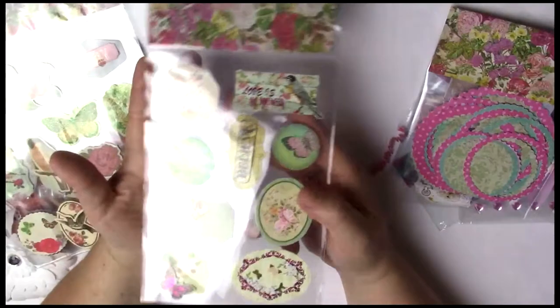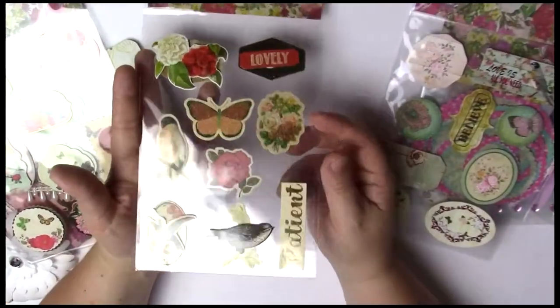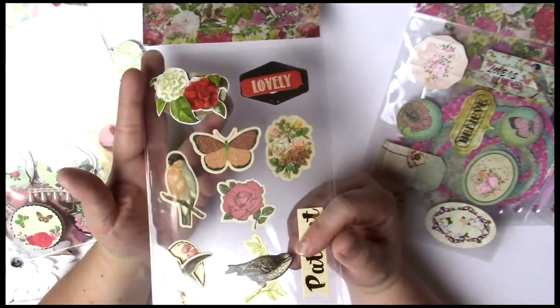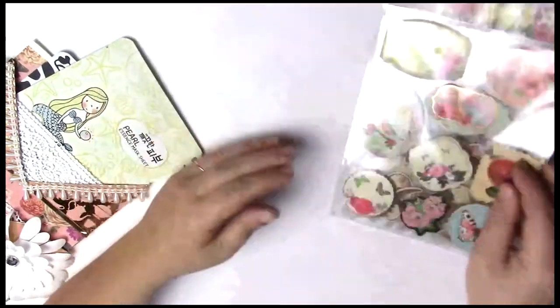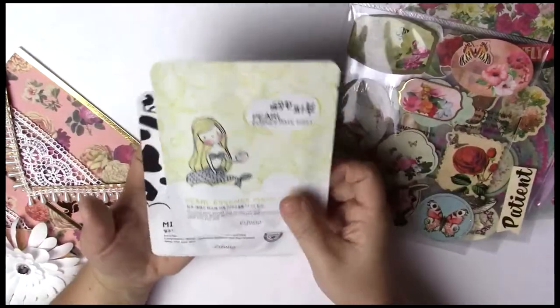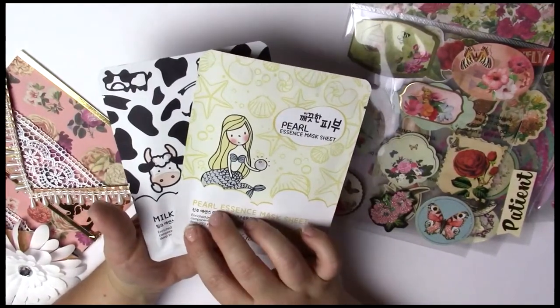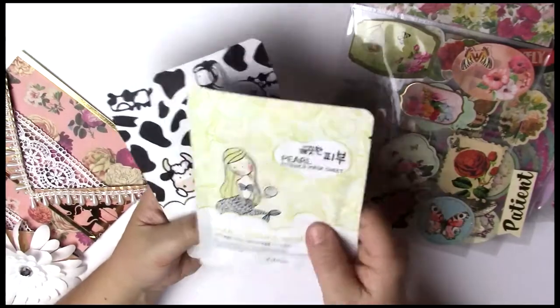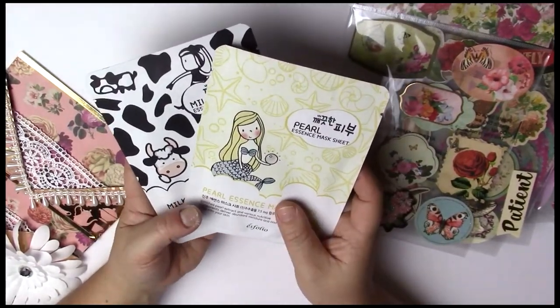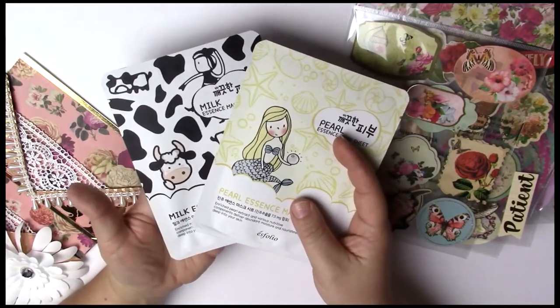The next things I got are stickers. I was trying to keep with the shabby chic garden butterflies and birds theme, and these are from Dollar Tree — they worked perfectly. I absolutely love these; I think they're my favorite stickers Dollar Tree has ever come out with. The last things in here are some sheet masks — they're from a Korean brand called Esfolio. I picked these up 10 to a package from Marshalls or TJ Maxx for about $5.99, so about 59 cents a mask. They make your skin feel so soft, and if you're going to have fancy tea in the garden, looking good is definitely important.